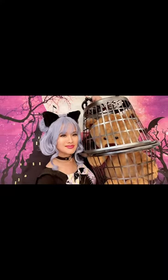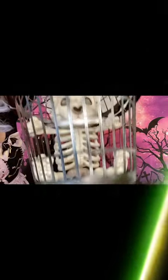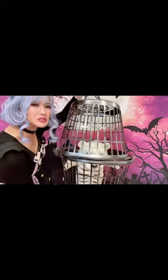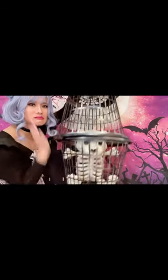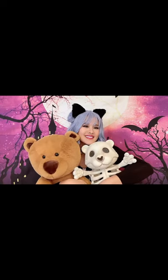Here we have our final product — a little sad but super spooky cute to add to your Halloween decorations. Oh my goodness, I left Mr. Teddy in there a little bit too long and forgot to feed him! Just kidding — no teddies were harmed in making this video.